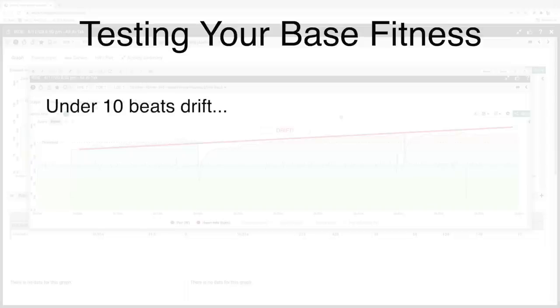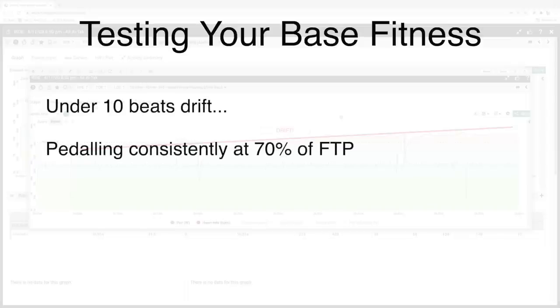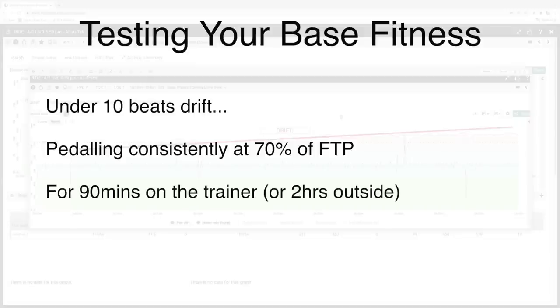This is a generalization, and there will be anomalies because everyone is different. But as a general rule, if you're under the 10-beat mark pedalling at 70% of your FTP for 90 minutes on the trainer or two hours outside, you've got a pretty efficient aerobic engine and should be good to start more intensive training — although that will depend on your target event and goals. I'm conscious many people will do this test and drift, and will want to know how to train their base fitness effectively using a power meter. We'll be covering that in part number two of this four-part video series.